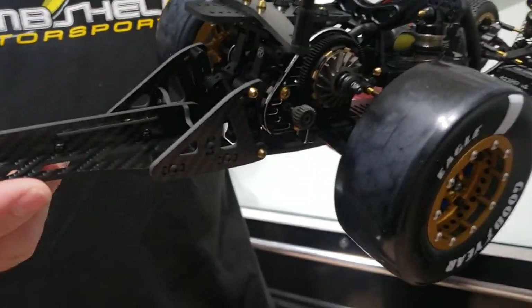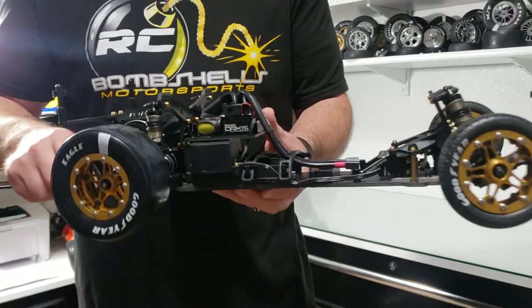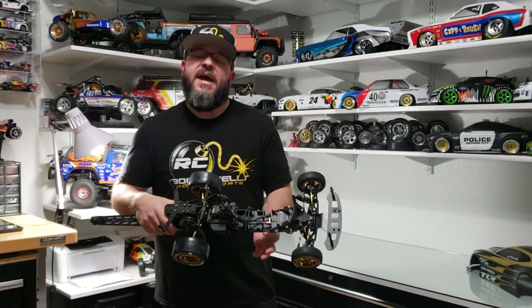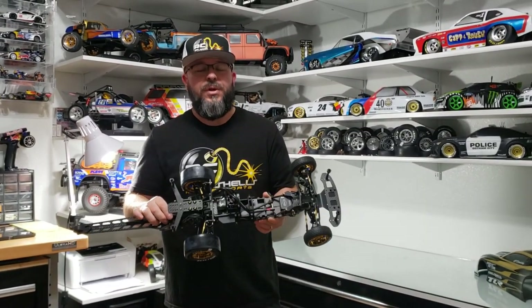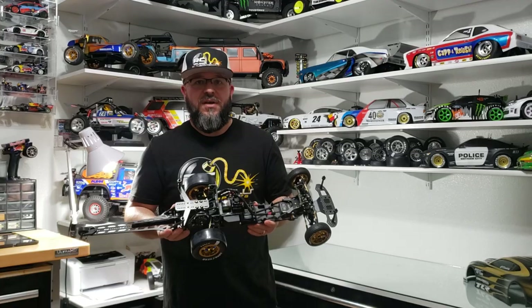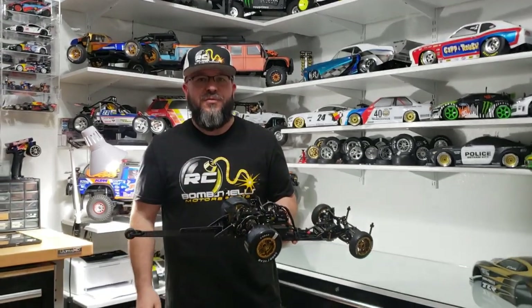The TLR G3 shocks we put throughout this particular build — we went with the shorter shock and the longer shafts with the TLR aluminum caps. This is what we can do for you here at RC Bombshells: you give us a budget, you give us an idea of what you want to do, and we'll try to make your RC dreams come true, making the best we can out of the parts available. Stay tuned for more upcoming videos, and thanks so much for watching.